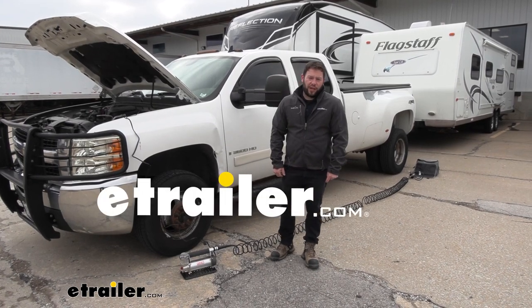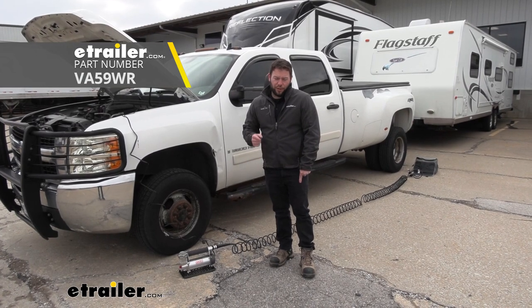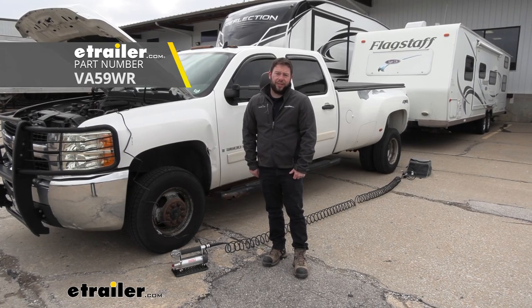What's up everybody, it's AJ with eTrailer.com. Today we're going to be checking out this ViAir portable automatic compressor. It's going to be great for Class A RVs and your vehicle. Let's check it out.